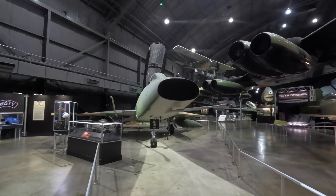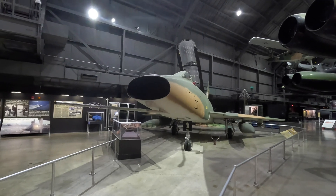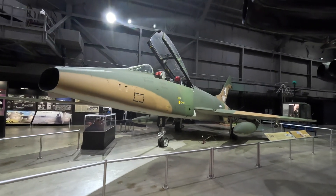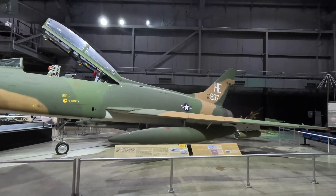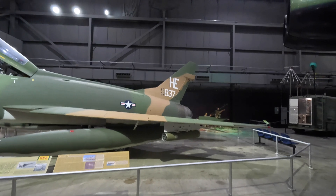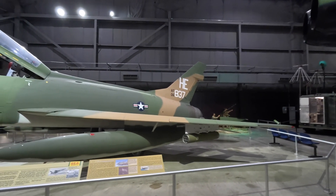The North American F-100 Super Sabre was designed to replace the F-86 Sabre in the air superiority role and first flew in 1953. It entered service with the USAF the following year and was retired in 1971, where it served with the National Guard until 1979. This one here is a two-seat F-100F, introduced quickly after a large number of crashes that were initially attributed to piloting experience.